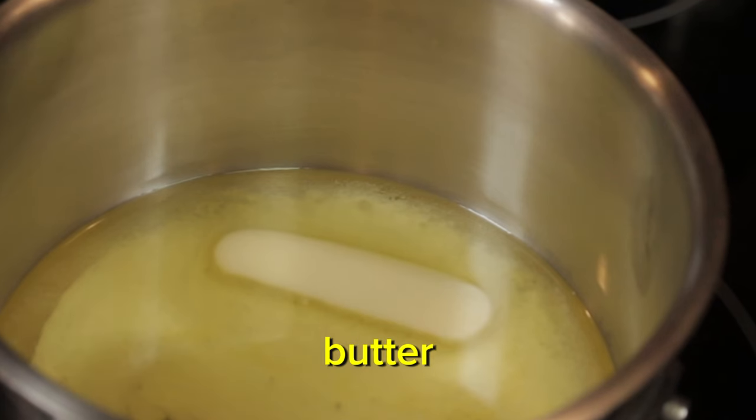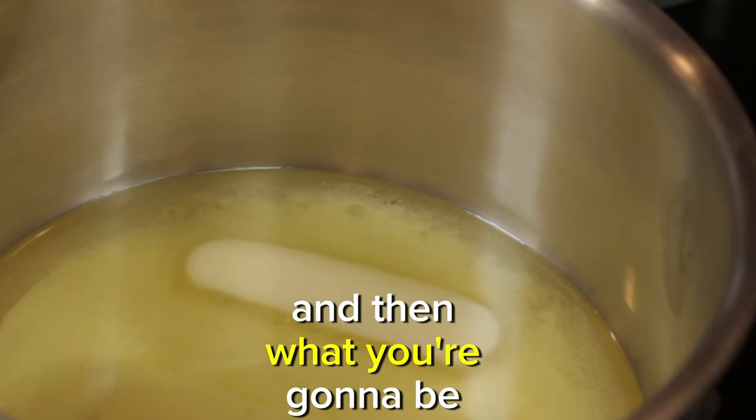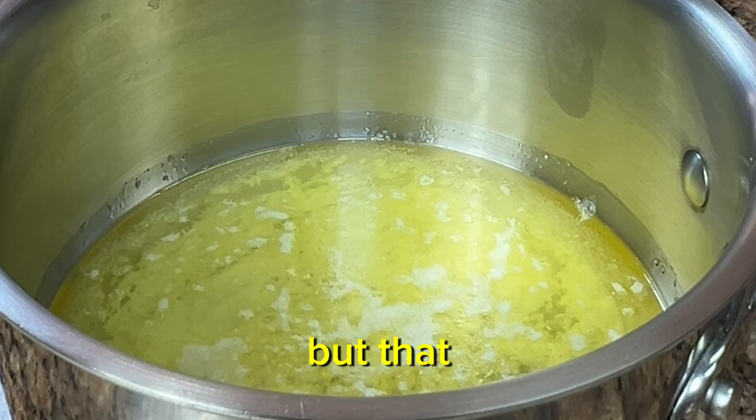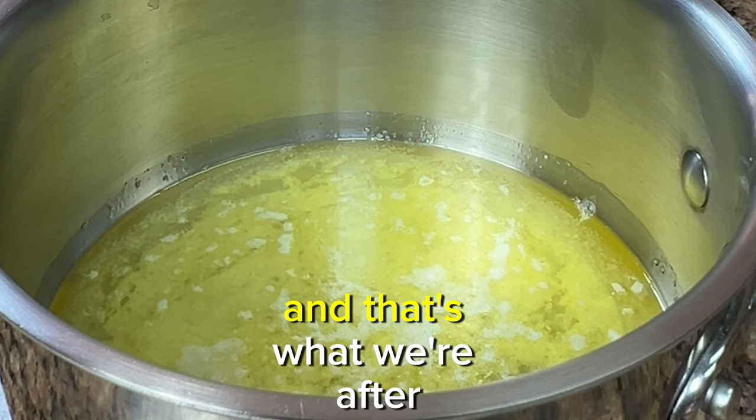Don't stir your butter, and you'll notice all the milk solids are separating to the bottom of the saucepan. What you're going to be left with is nothing but that beautiful clarified butter fat on the top of the saucepan, and that's what we're after.